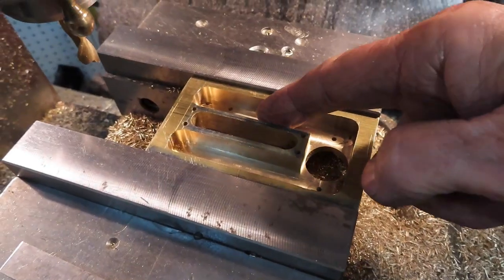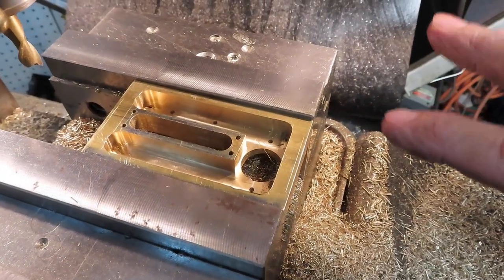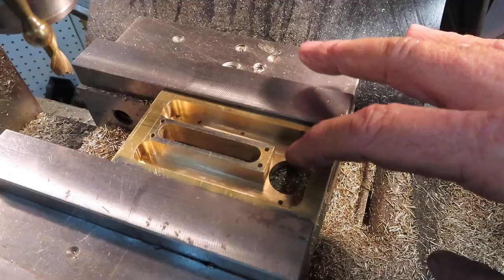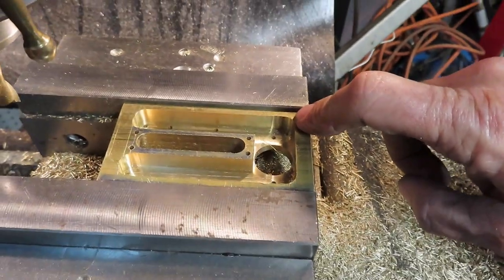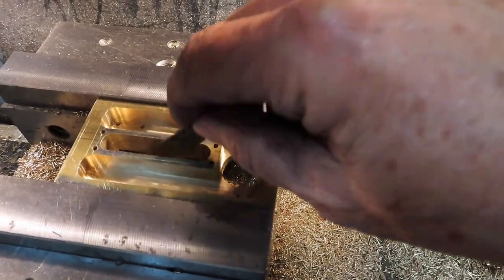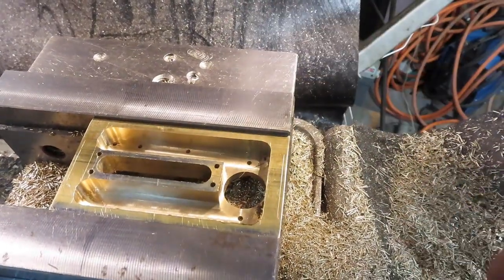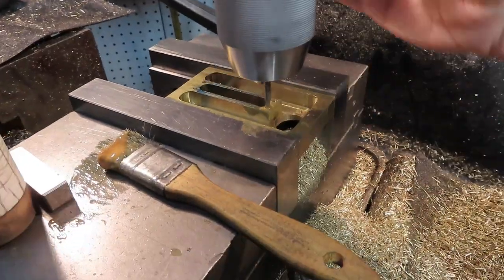I'm going to declare victory on this - it came out beautiful, exactly what I was hoping for. It took me a while to get the depth exactly right, and I do have to deburr the inside a bit, but I'm going to leave it in place for tonight. I'll come back and tap all the holes throughout the bottom of the base and do any other cleanup. To recap: the air will come up through the bottom, the gas comes up through the three-quarter inch hole and it'll mix underneath, and then the flame holes will be on the top cover.